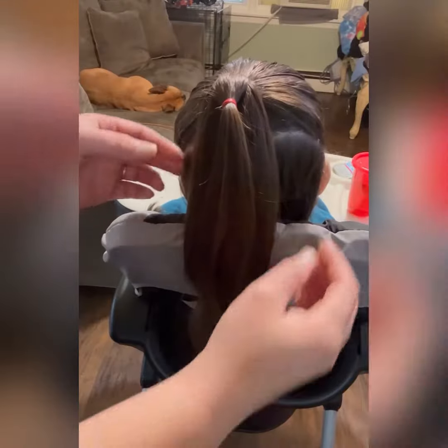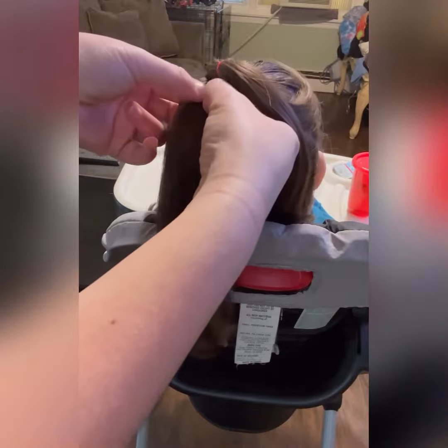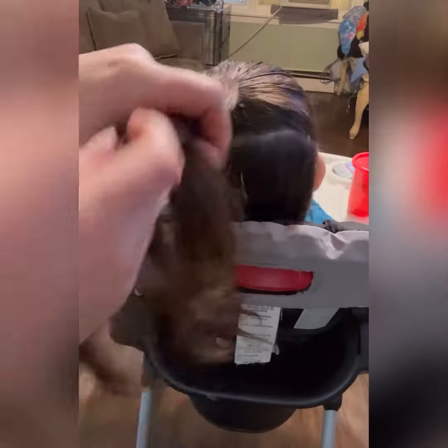From the first one, we're going to split this into two, and we're going to put this down and this over it.